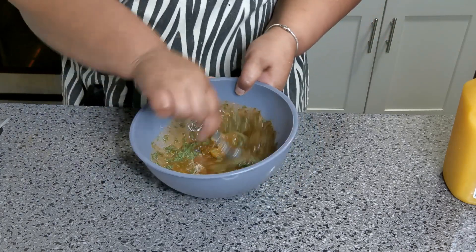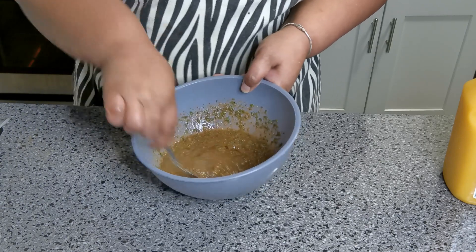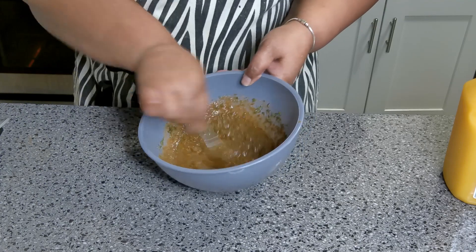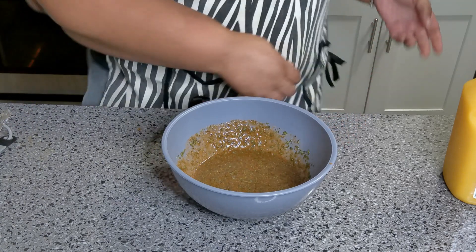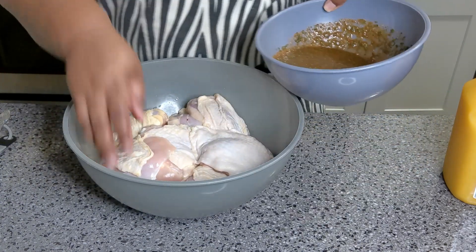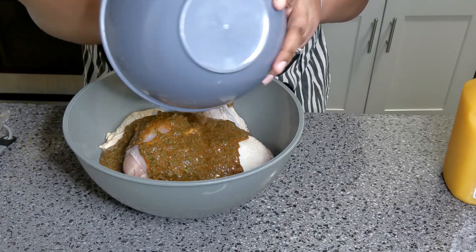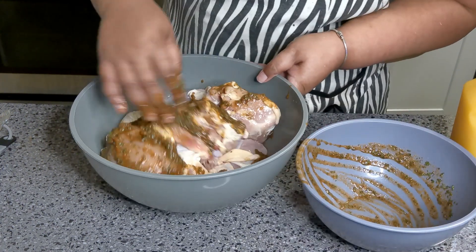We're using chicken thighs today. Mix it all up. I have some beautiful chicken thighs in my bowl that have been washed and cleaned. I'm just gonna pour this right on the top, get my hand in here — I'm gonna get down and dirty.